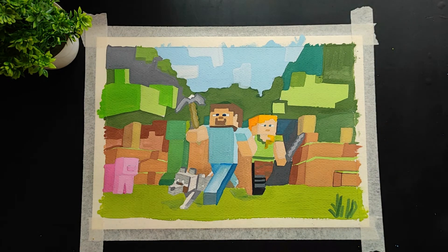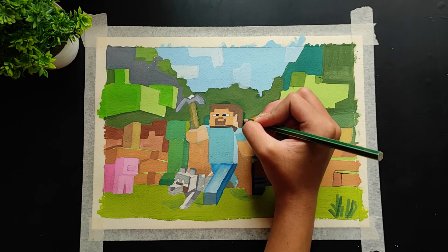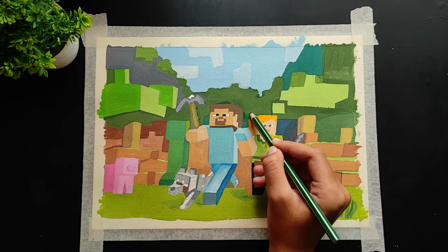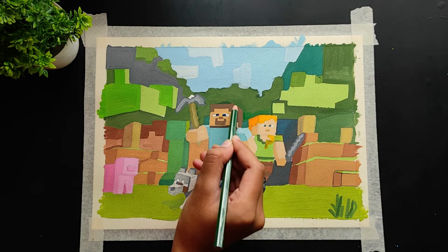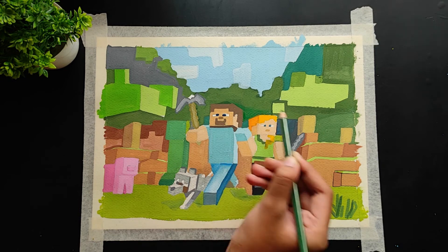My painting is almost done, but to add some depth and detail I'm going to use some color pencils. Just grab some color pencils you have and add some depth. I'm using green to add depth to the grass and trees. You can do the same with color pencils, and you can also use markers to outline everything. So let's just add some more details to this painting.